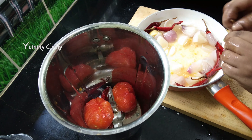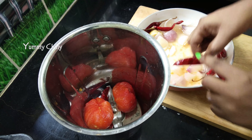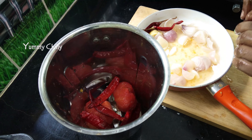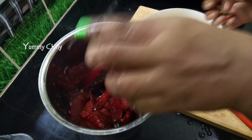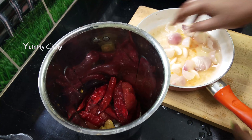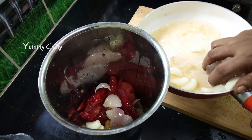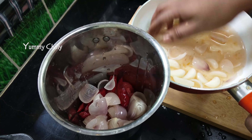Add the seeds. If you have dry red chilies, add them. You can also cut the chilies. It is spicy.